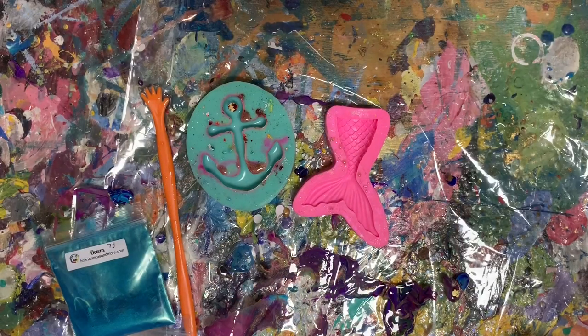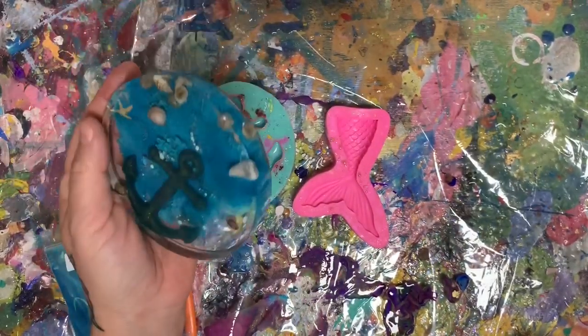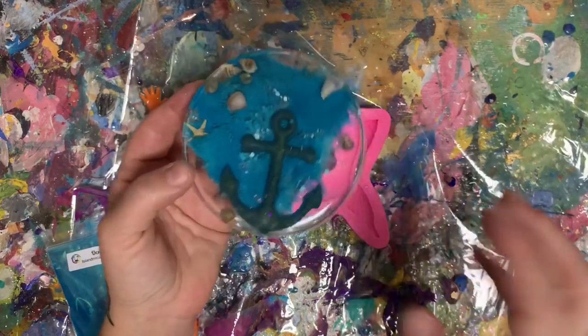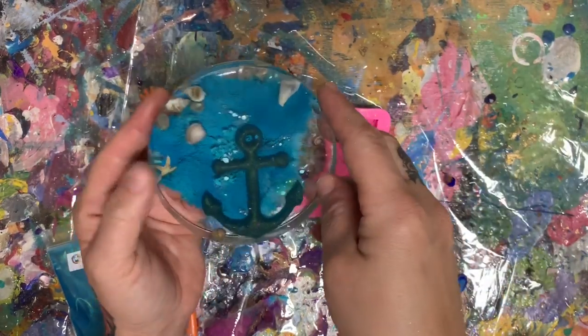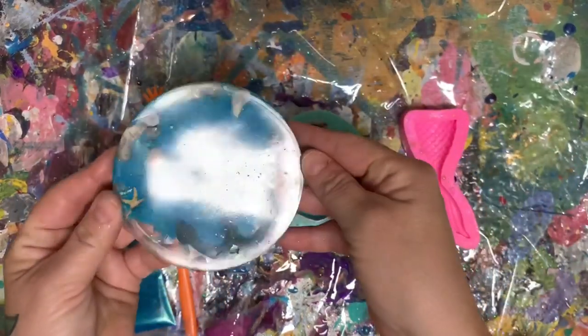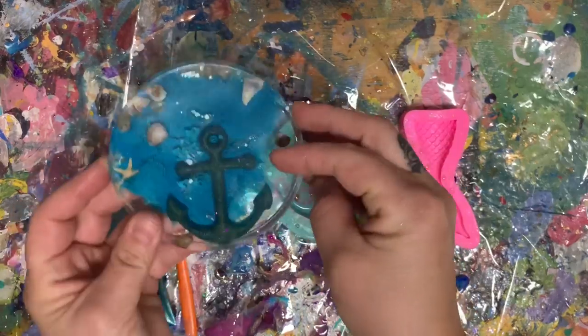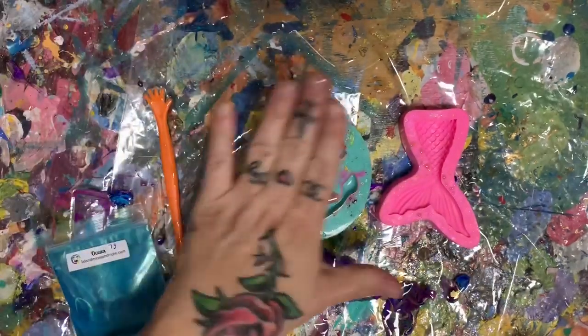Hey guys! So I had a request to do one of my coasters that had a mermaid tail in it. I don't have that one to show you because I actually sold it. But I'm going to do one with a mermaid tail and one with an anchor like this. So in the first part of the video, I'm going to do the molds.